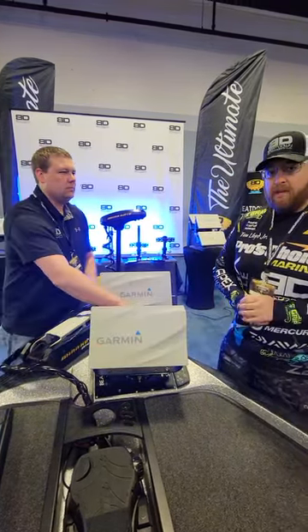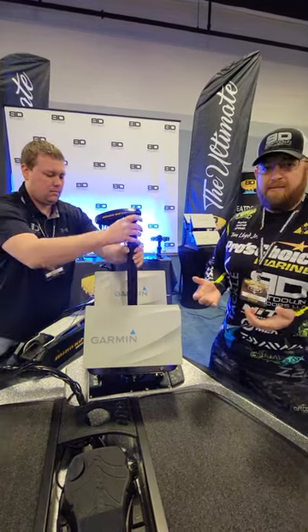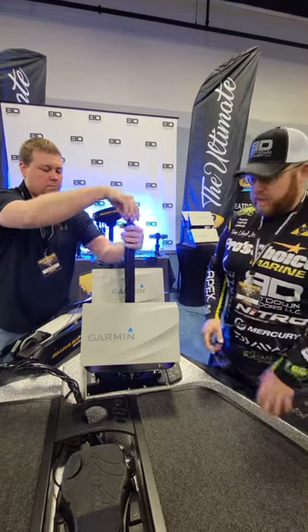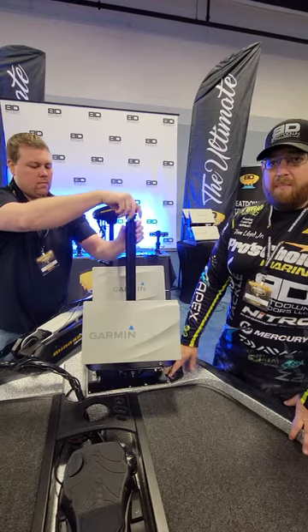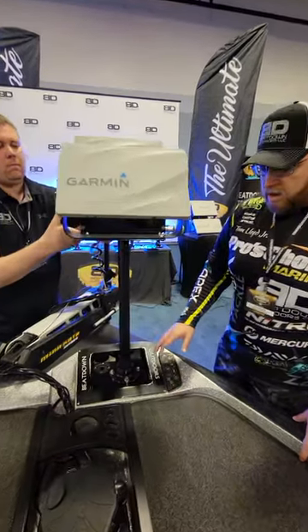We installed a couple of these. We installed this one on this boat here last night, as well as another tournament angler's boat. It took less than 15 minutes — really simple install. We're going to template these plates out for every different boat out there, especially those brand new boats, making sure that we got all those taken care of.